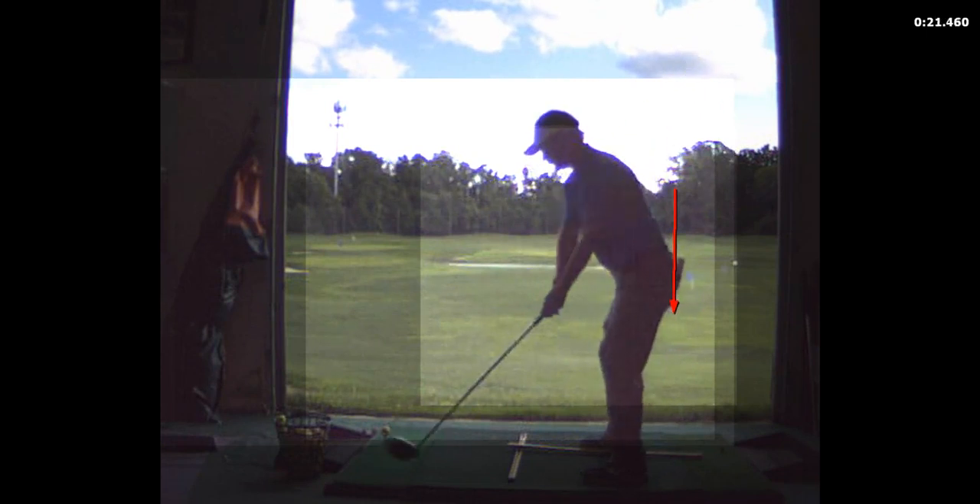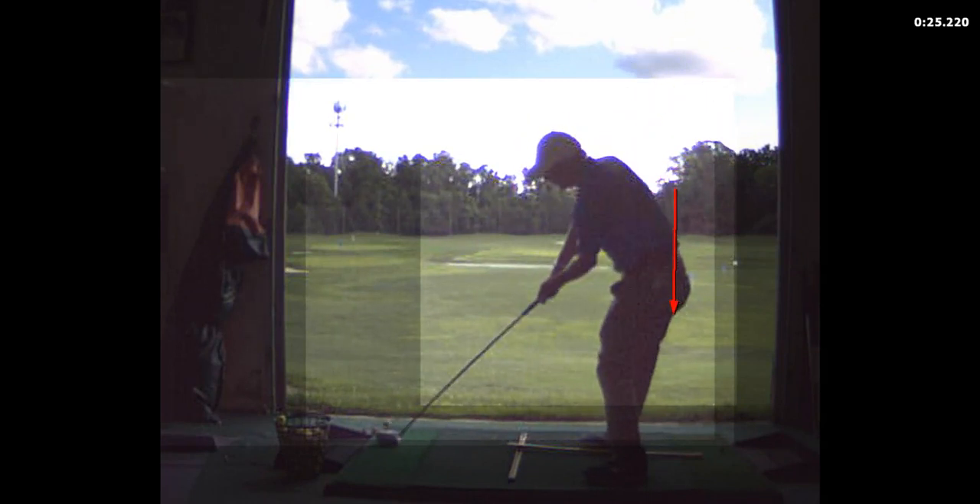So I'm practicing the squat move there — do that three times and then I'll hit one. Back squat, and now from there swing through: up, squat, turn through. I keep my feet flat on the ground. So it goes up, stop, squat, turn through.